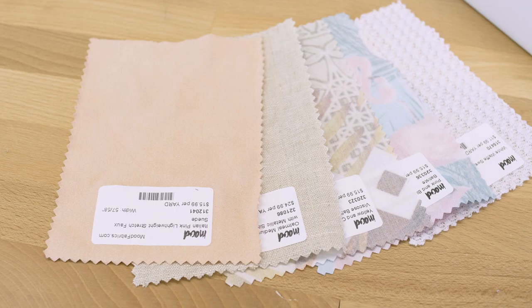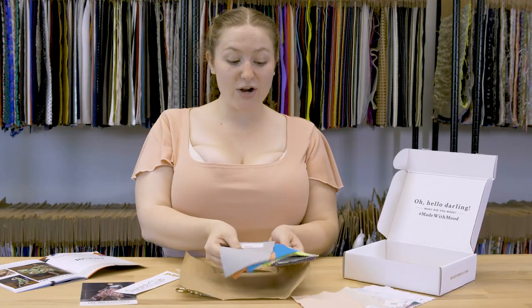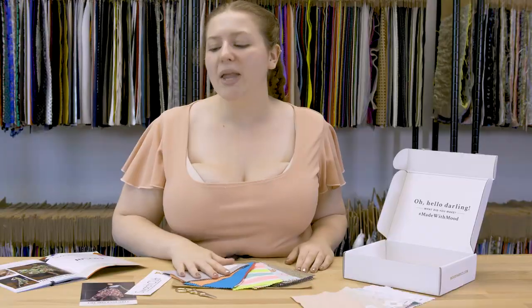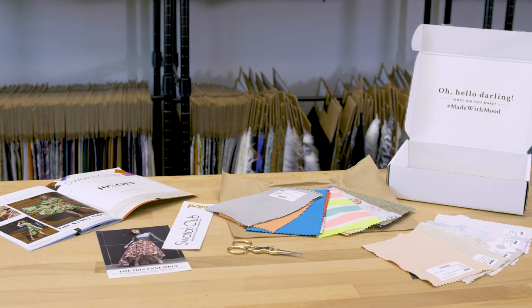Those are just five of the fabulous fabrics featured in the August Swatch Club — you definitely want to get your hands on the rest of these amazing fabrics. If you haven't yet signed up for our Swatch Club box, I'll post the link in the bio so you can do that ASAP. If there's anything you'd like to see from us in these videos or anything else, just let us know in the comments, and thanks for watching.